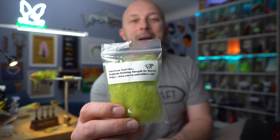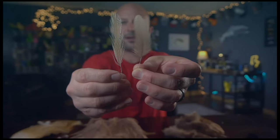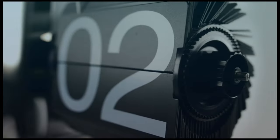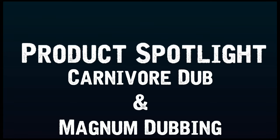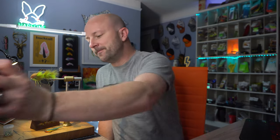There aren't a lot of materials that you can tie a whole fly with just that material. In this video we're going to look at two of those American tied flies: carnivore dub and magnum dubbing, and we're going to tie these flies in the video too. This video we're giving you a twofer.